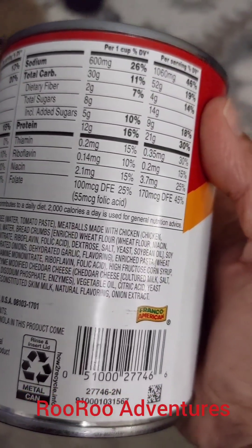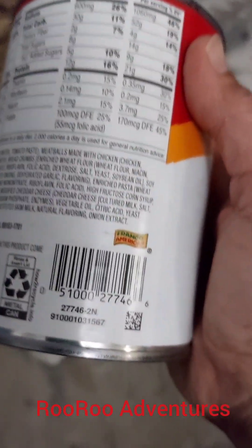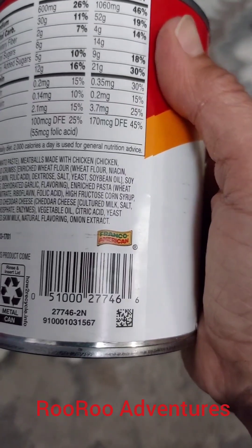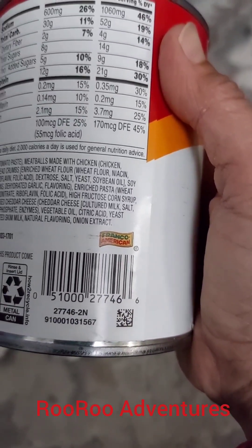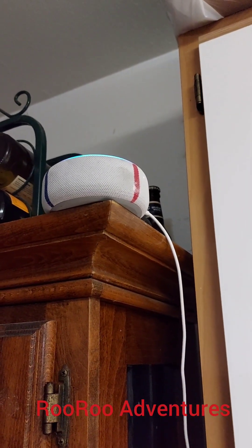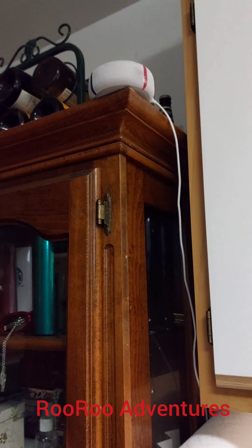So 1 gram of sugar is equal to 1% of sugar. But here's the problem: there's high fructose corn syrup in here, and this causes health problems. So your kids keep on eating this, they will have health problems growing up — diabetes, all kinds of health problems and so forth. Stand by and see how much sugar is actually in here. What is the percentage of 4 grams of sugar? 4%. There you go. 4 grams of sugar equals 4%. Now let's go back to the video.